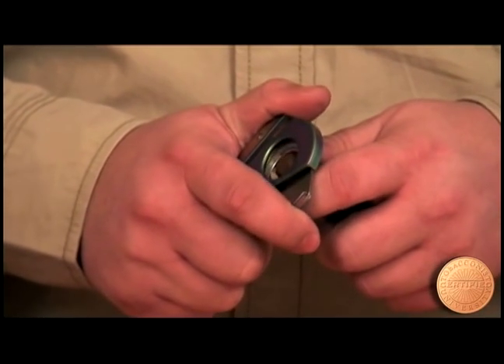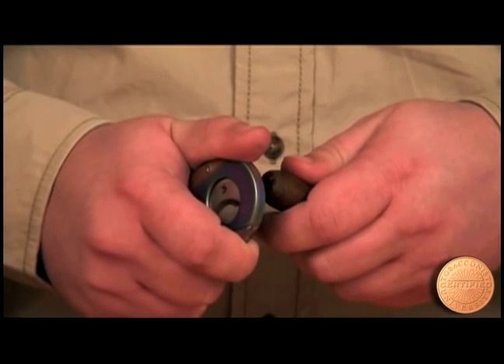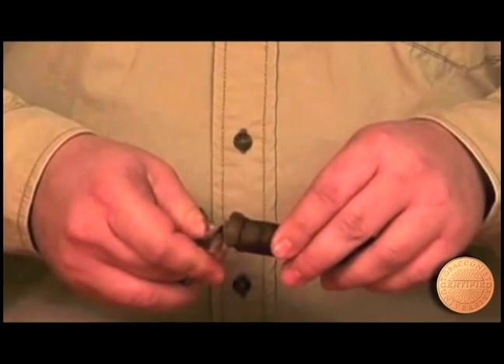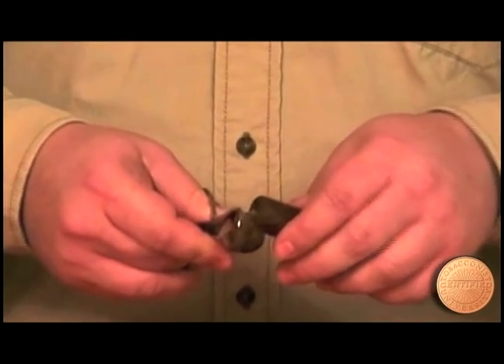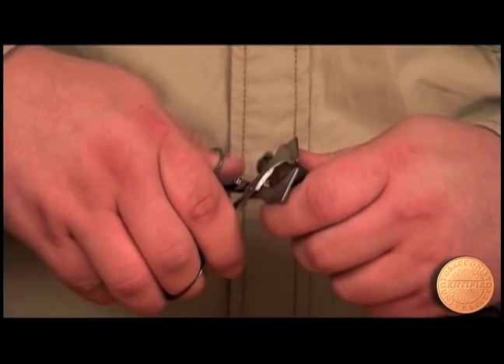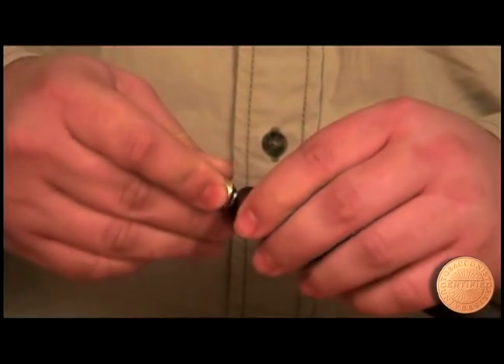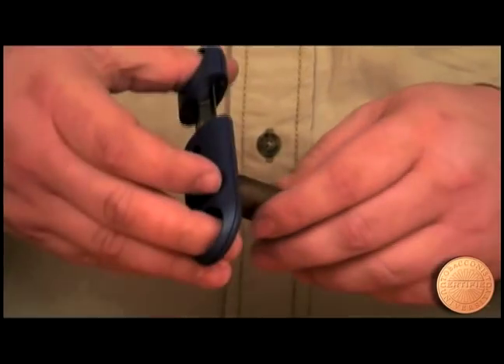The goal of the perfect cut is to remove just enough wrapper for the cigar to draw well. Cutting too deep increases the risk that the cigar wrapper will unravel. So with a firm grip, take hold of the cigar just below the shoulder and cut with a smooth single motion.